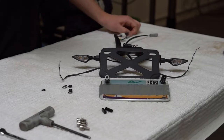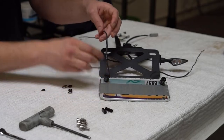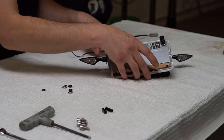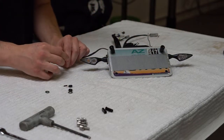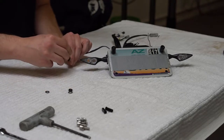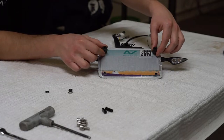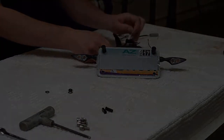To install the license plate, remove the studs from the kit and insert them into the license plate. Rerun the wires back through the holes. Don't forget to put on the provided hardware, and then tighten so that the license plate illumination goes towards the center. Run the wires back through the original hole, like so.